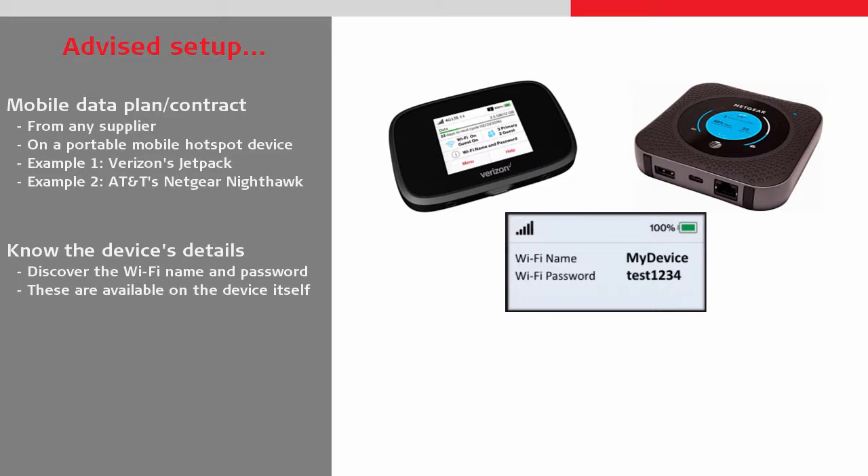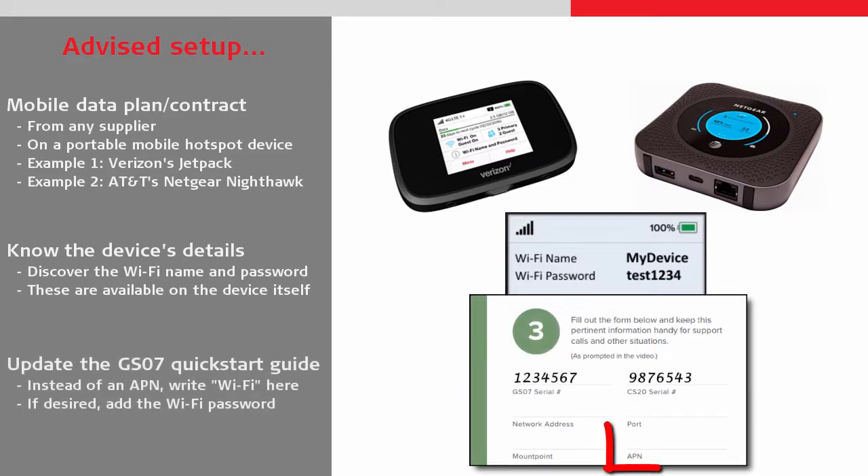Typically these can be accessed from the software on the device itself. In the quick start documentation, instead of entering an APN we should note that we are using Wi-Fi, and if desired we can even add our Wi-Fi password here.